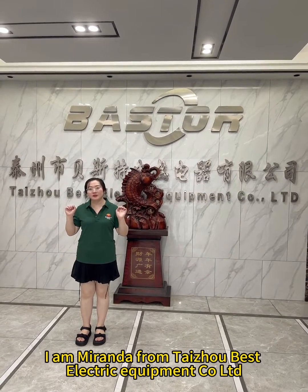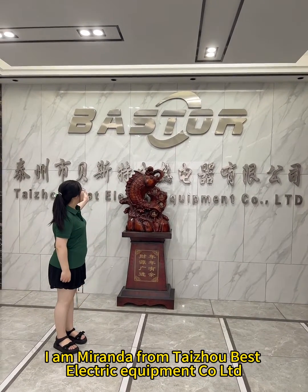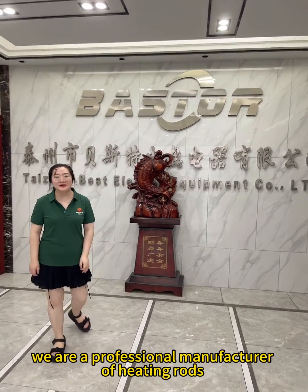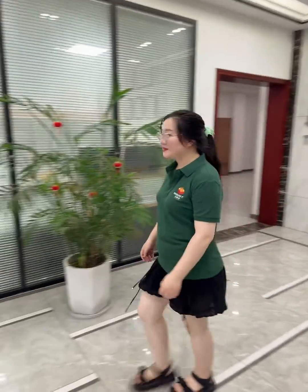Hello everyone, I am Miranda from Taiyo Best Electric Equipment Co., Ltd. We are a professional manufacturer of heating rods. Next, I will take everyone to visit our sample room.